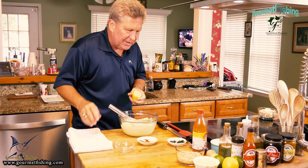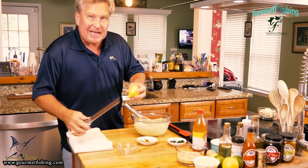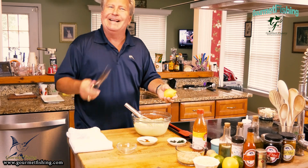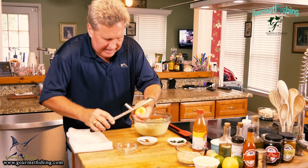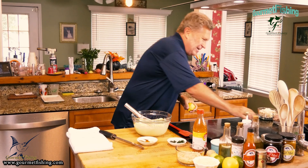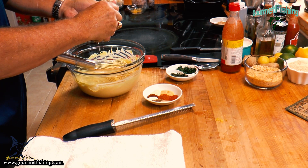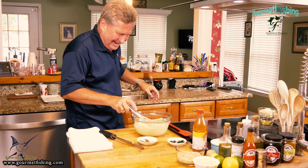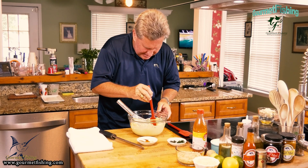Now I'm going to zest this lemon and keep the zest to season up the shrimp — we'll do that in a quick second. Let's get the zester going and take the zest right off. Now I'm going to add just a little bit of juice, holding my hand over it to keep the seeds out — though that didn't work very well. Got three seeds in there, so let me fish those out. The last thing we want is to bite into our shrimp and find a seed.